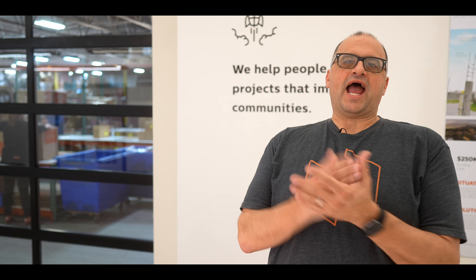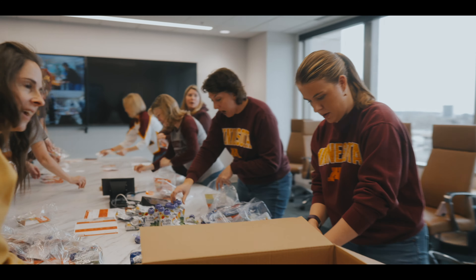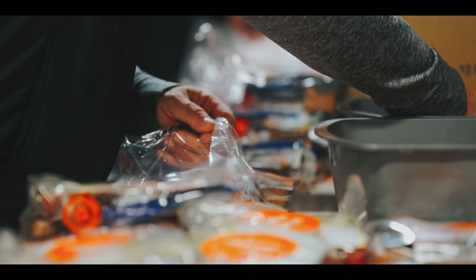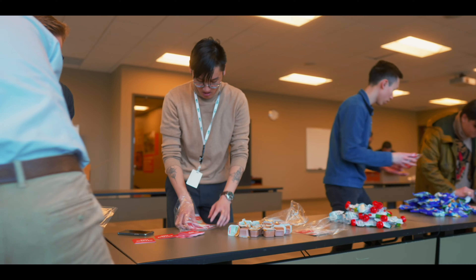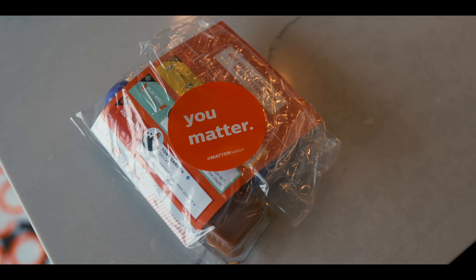Have fun, and don't forget to post your photos using the hashtag #matternation. Thank you again for volunteering your time and energy to help get healthy food into our communities in this nationwide volunteer effort. We've had 49 of 50 states host a packing event last year, so let's give a huge thank you to your host or employer who made this event possible. Please let them know how grateful you are for this opportunity to come together, volunteer, and make a difference in people's lives.